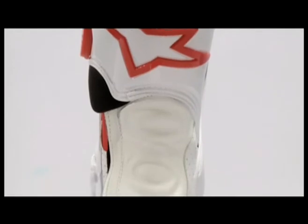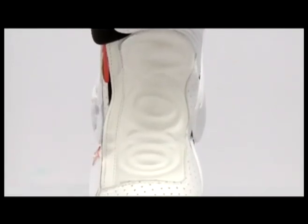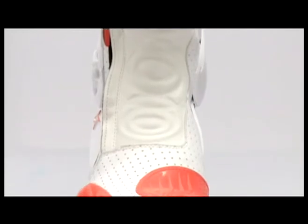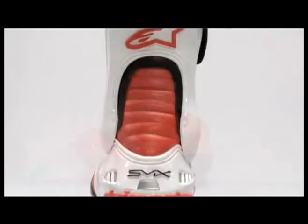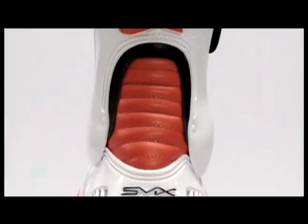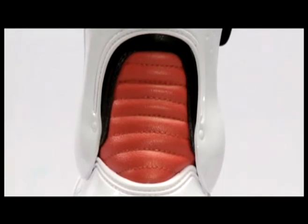The contoured shin plate protector, toe sliders, and exterior ankle protection are an ultra impact and abrasion resistant high modulus polyurethane. There is a U-shaped calf protector on the internal and exterior ankle and rear calf areas.